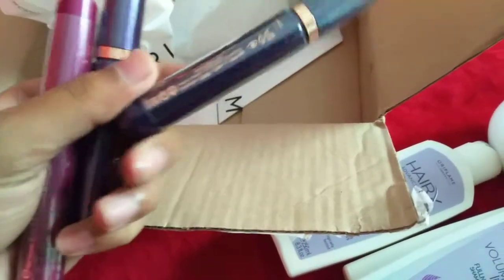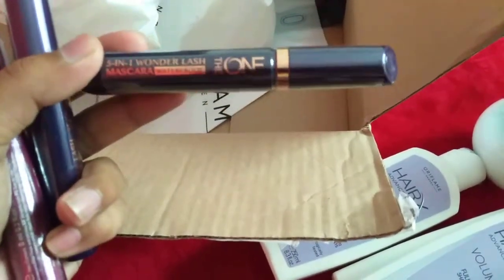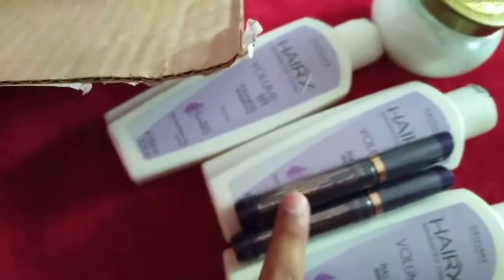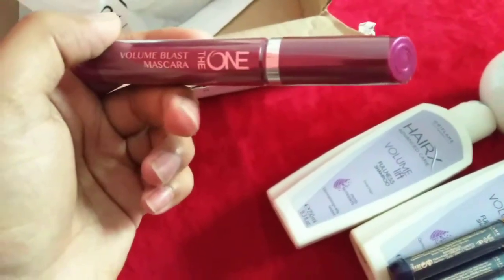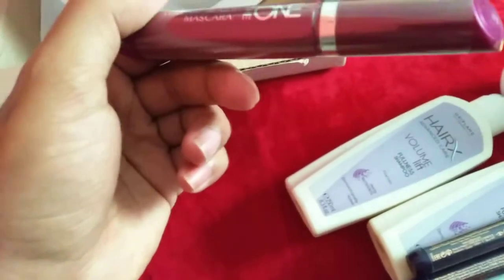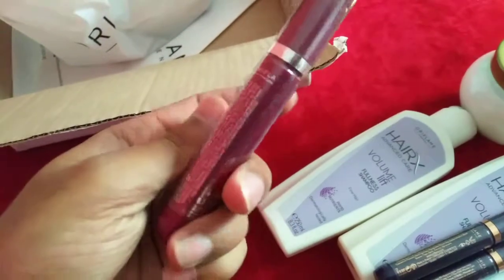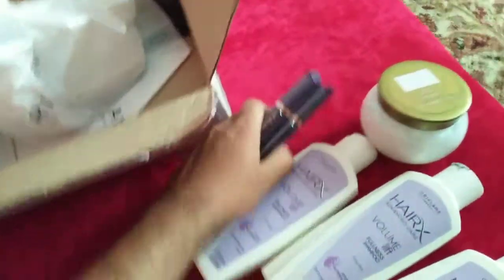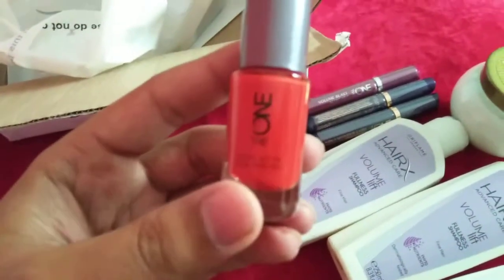This mascara is the Five-in-One Wonderlash Waterproof Mascara, which I showed in my previous video — it was a buy one get one free offer, so I got one for free. The other is the Volume Blast Mascara, which has been one of the best mascaras from Oriflame for about four or five years. It doesn't claim to be waterproof, but it actually is. So I have three mascaras in today's order.